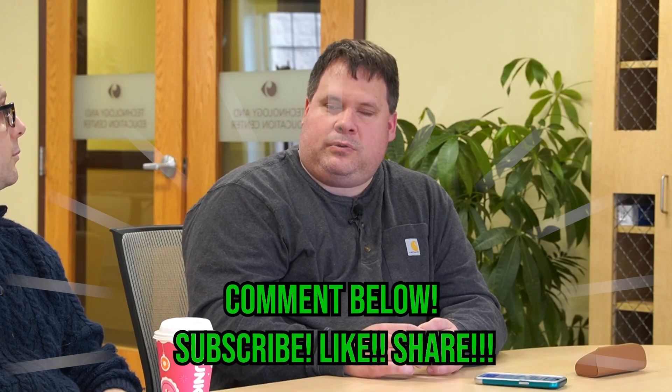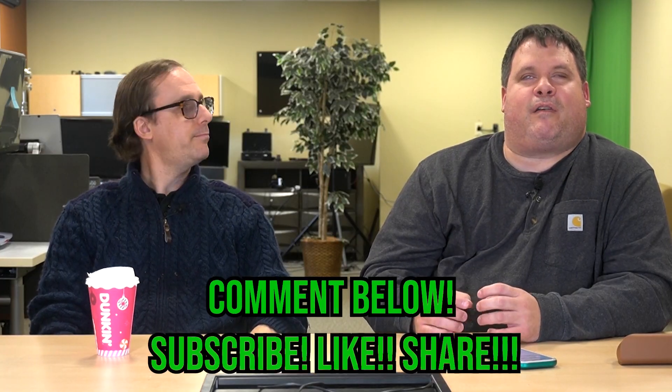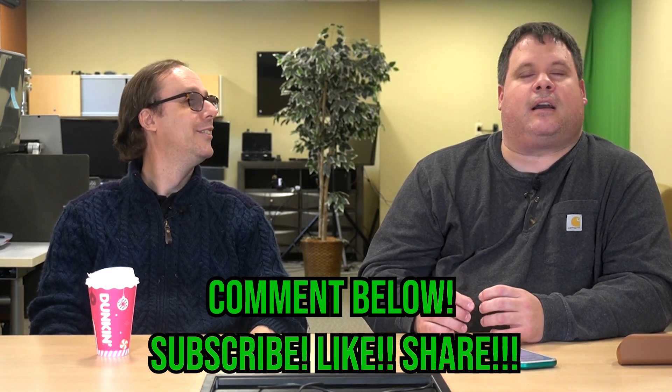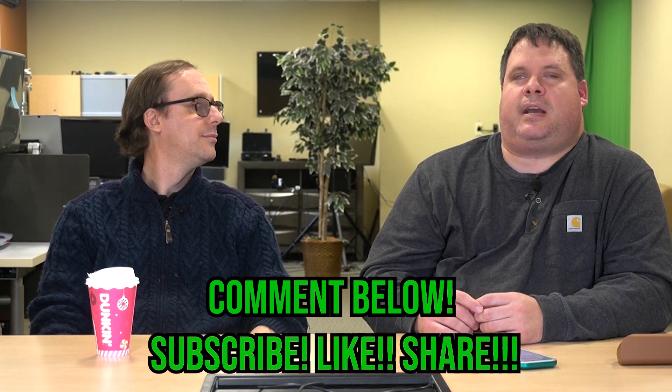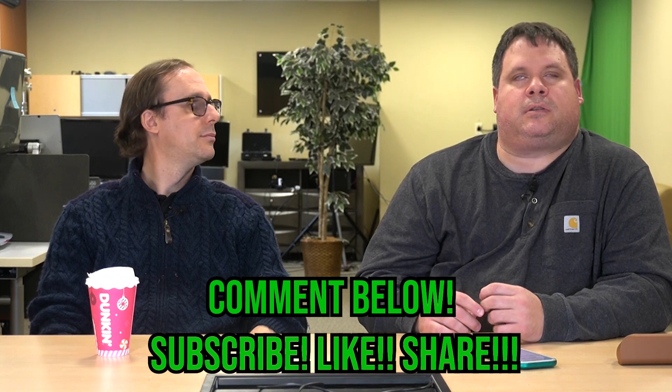Use that comment box down below — comments are always appreciated. Like and subscribe; all those things really help us grow the channel. We are continuing our push to 6,000 subscribers — we're going to reach there before December, but only with your help. Please make sure to subscribe and like everything we've ever released.